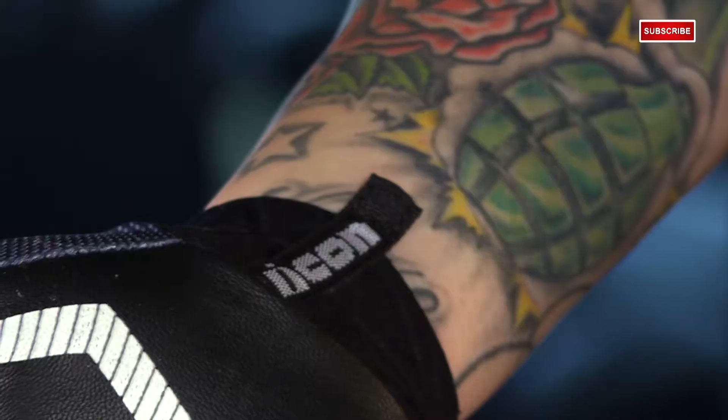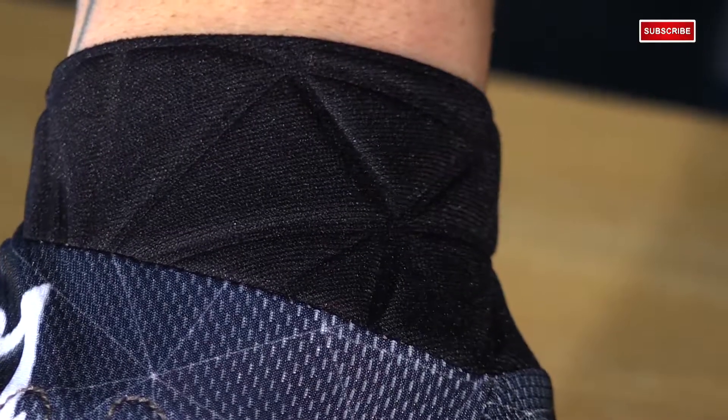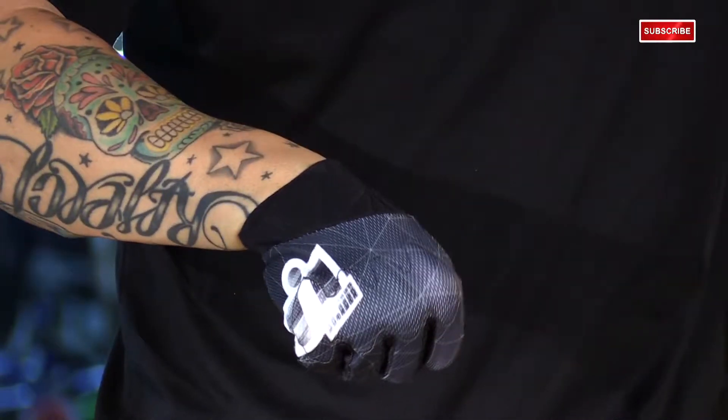This is a slip-on style — you don't have a Velcro enclosure to mess with. This is a neoprene debossed cuff. Very lightweight, very flexible, very comfortable on your wrist.